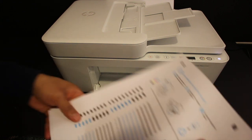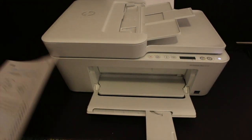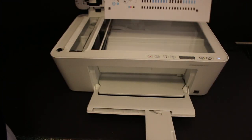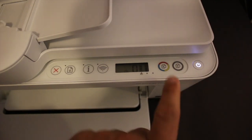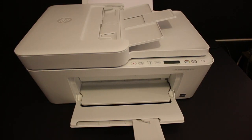Now wait for the printer to print an alignment sheet. Once this sheet is printed, we have to scan it. Open the top scanner and place the sheet facing downwards towards the left-hand side, then close the lid. Click on the copy button once and wait for the printer to complete the initial ink cartridge alignment.